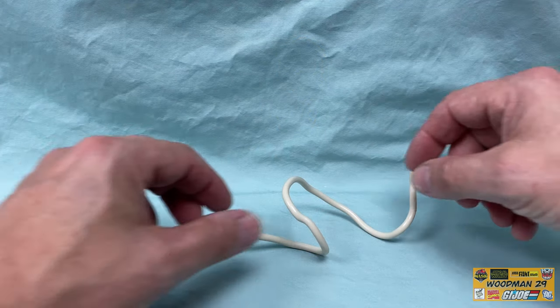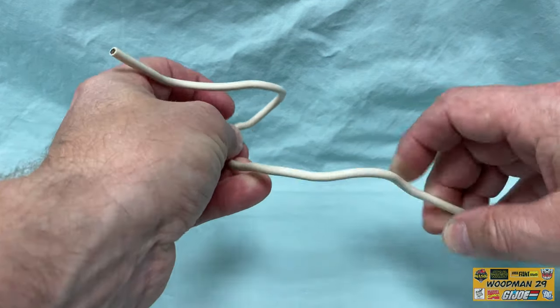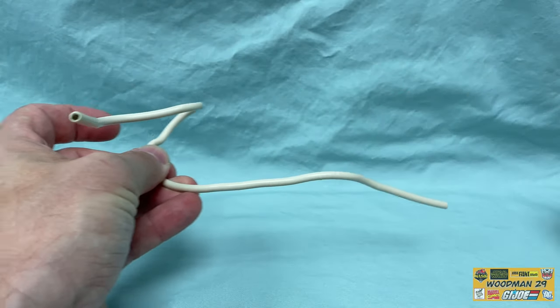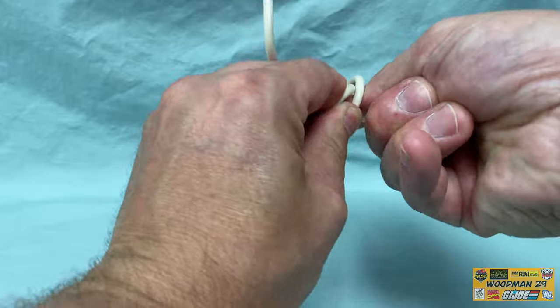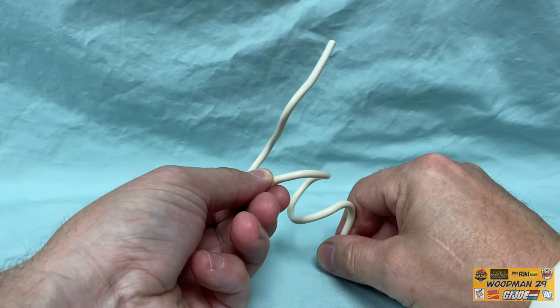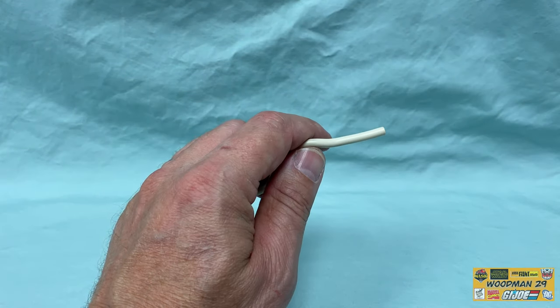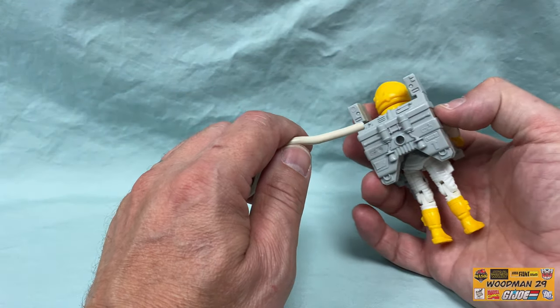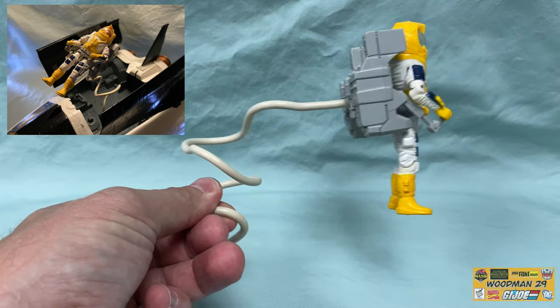And here's the umbilical cord. This is made out of 10-gauge stranded wire with a thin coating of rubber, and as you can see this thing is really flexible. What you do is attach one end to the back of his MMU, and the other end to one of the two ports on the Crusader shuttle — and this simulates a space walk.